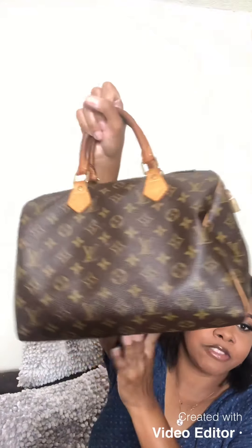I will say this bag kind of loses its shape — it gets kind of dingy, as y'all can see. So you'd need like a shaper or an organizer you can buy online from Amazon. It's a bag organizer and it keeps the bag shaped. That's the only thing about this bag — it does lose its shape. But other than that, this is my baby right here.